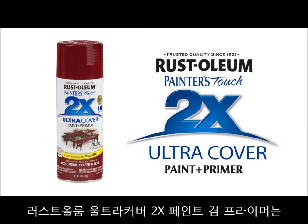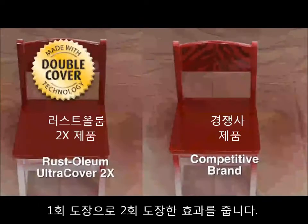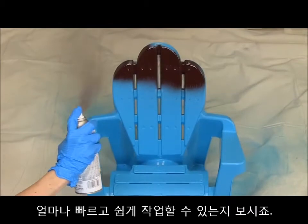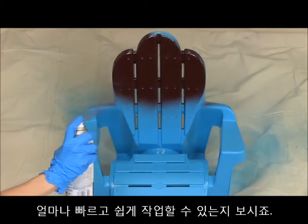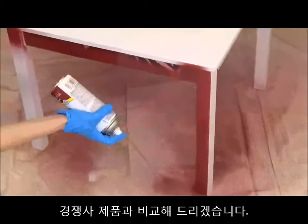Rustoleum's Ultra Cover 2X Spray is designed to help you finish your projects in half the time. The paint is called 2X because each coat provides two times the coverage of other brands. In this video, we'll show you just how much faster and easier it is to complete a job with Ultra Cover 2X Spray compared to another competitive brand.